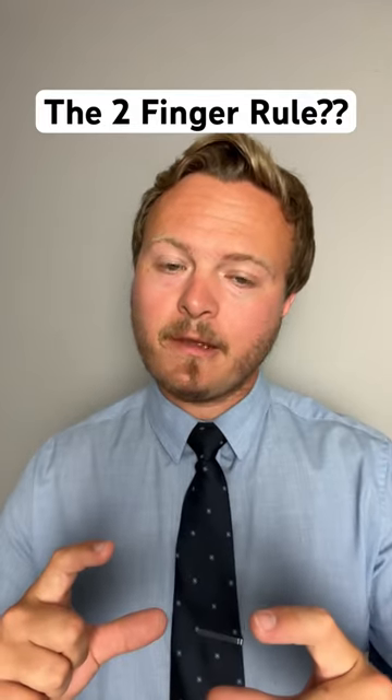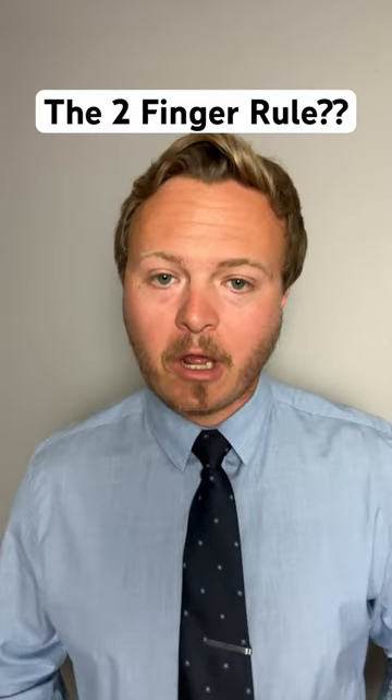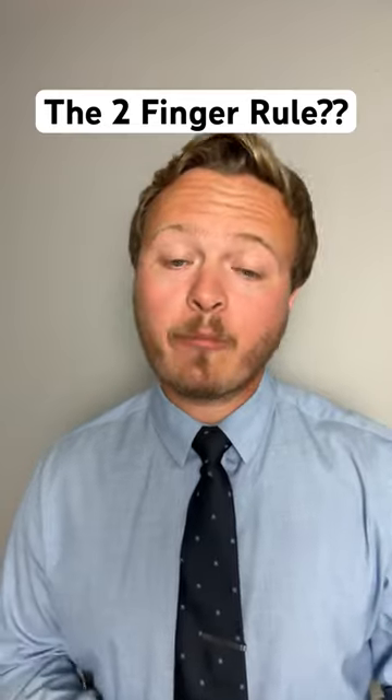That's the key area right there — that's where your tie should come to rest.